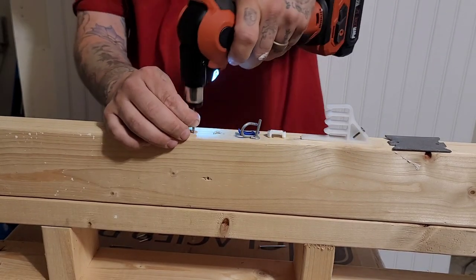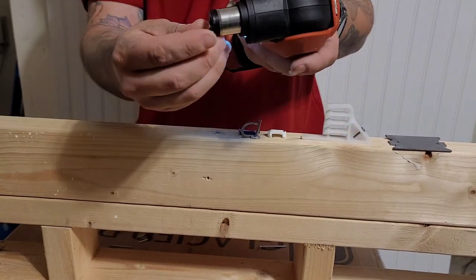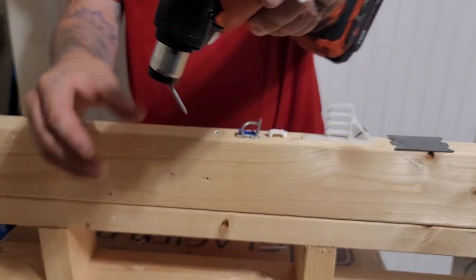Roofing nail. Someone was asking if the roofing nail would fit into the mouth — yeah, it does. This thing also has a magnetic collet.